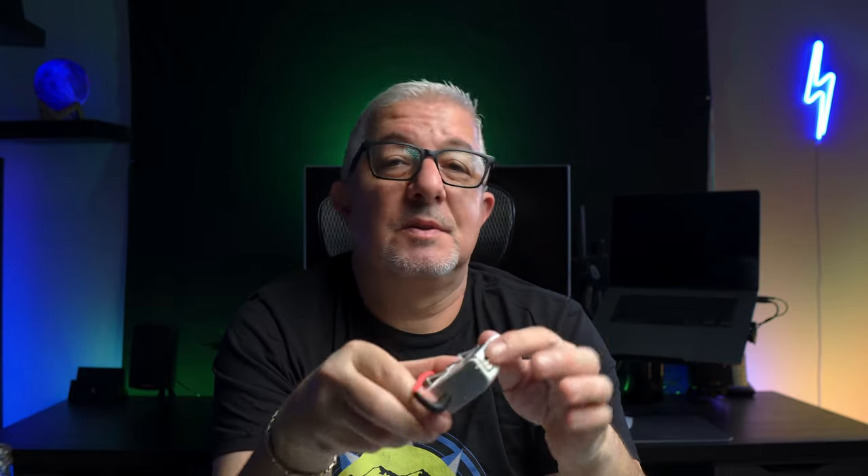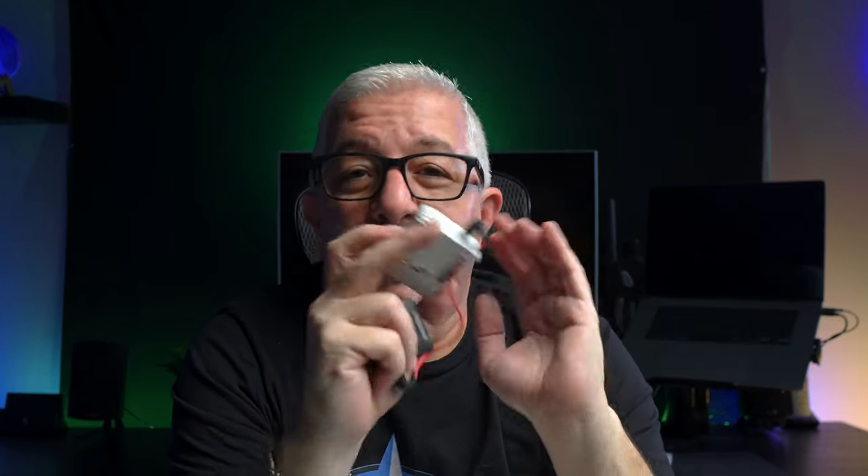The reason I went with the Tascam DR-10L is for the size — it's very compact, actually smaller than the GoPro, so it doesn't take up a lot of space, and the audio quality on it was very good. Instead of having the Rode Wireless Go go to your GoPro, you can disconnect it, have your GoPro on your helmet as usual without even needing the media mod, and plug the receiver directly to the recorder. You can keep it in your pocket somewhere waterproof, hit record, and leave it alone. The downside is you'll have one long audio recording, which makes editing a bit more difficult, but the sound quality is top-notch.